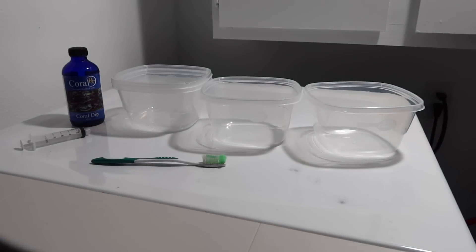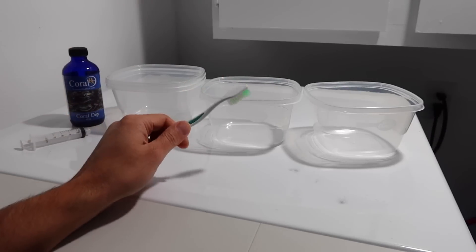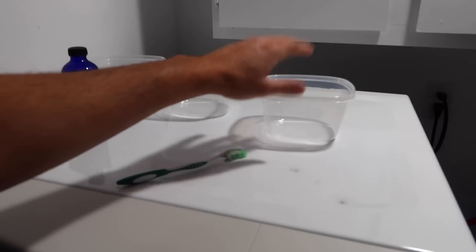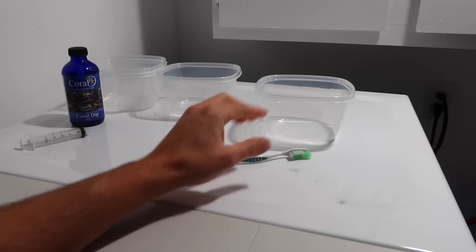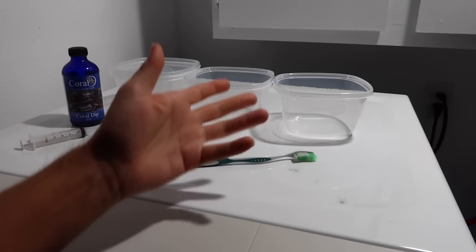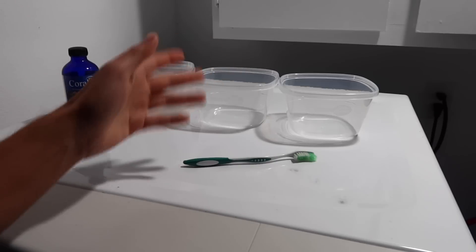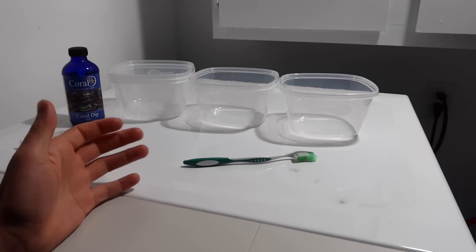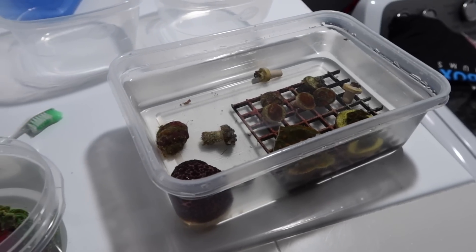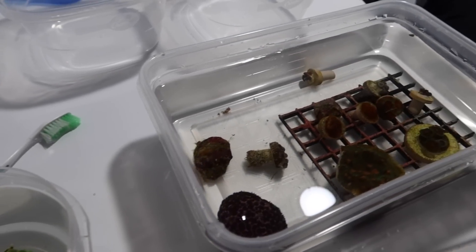These two containers are going to have water directly from the tank. Once we're done in the dip solution, we go into the first container, observe it, look at it, and scrub the frag plug and the base of the coral as much as I can. Once we're happy, we move into the second clean water container and repeat the same thing - inspect it, look at it, scrub it again. Then from this point we can transfer it into the tank. Even with all of this, it's still not 100% guaranteed to get everything off. I really just don't plan on quarantining coral.